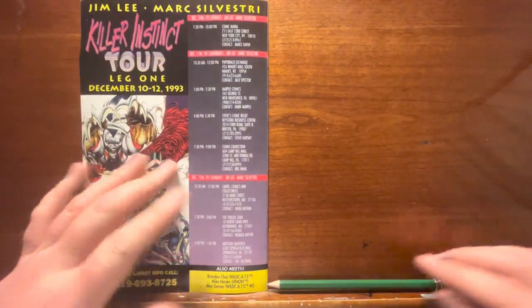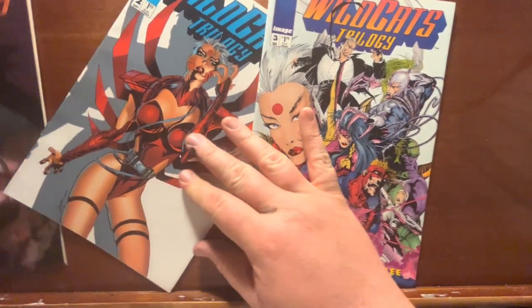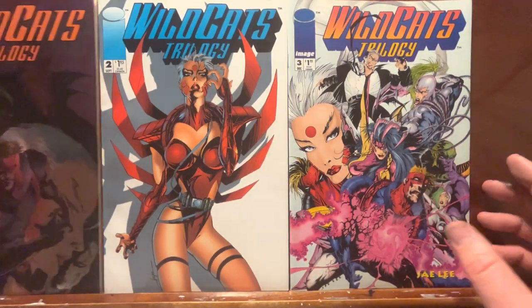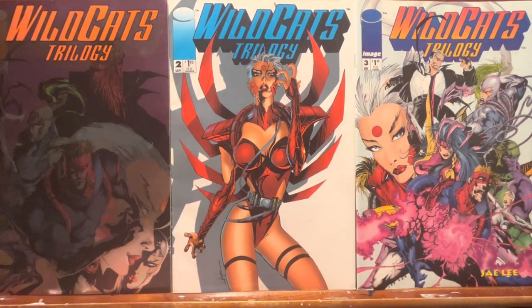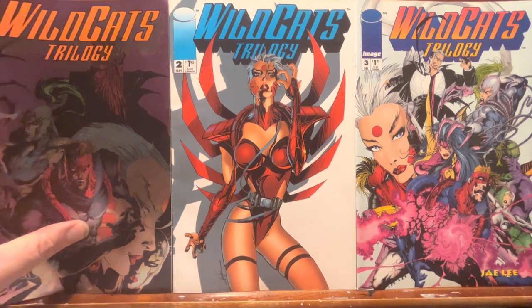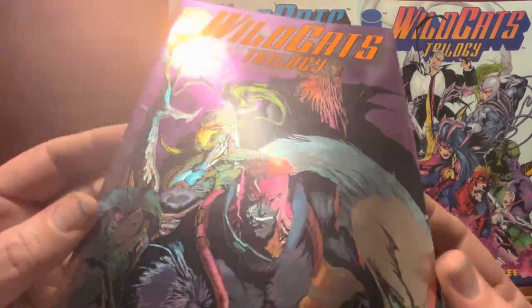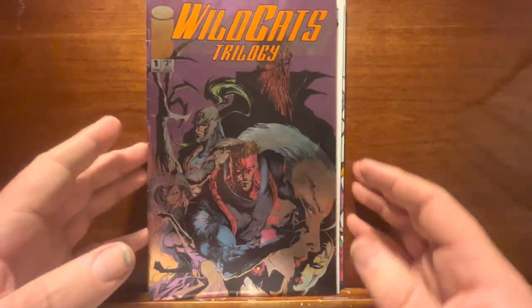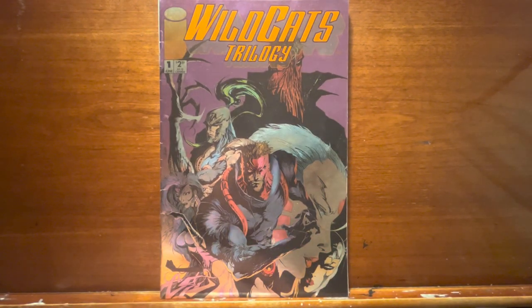When these books came out, we were all here for the art. The artist Jay Lee was a big thing at the time. We were all there to see his stuff. Visually it was interesting at the time, still visually interesting now, but as a reading experience there's not much to it — but that's okay. They knew how to put together attractive, interesting covers for sure. So, Wildcats Trilogy, early 90s — you know what it is, you know why you're here. That's all I've got for this one. Thanks for watching, I appreciate it very much, and we'll see you on the next one.